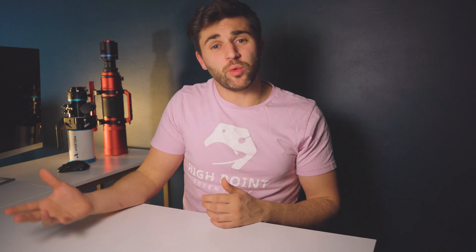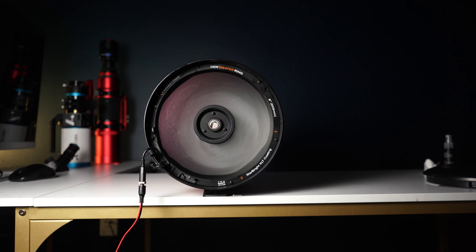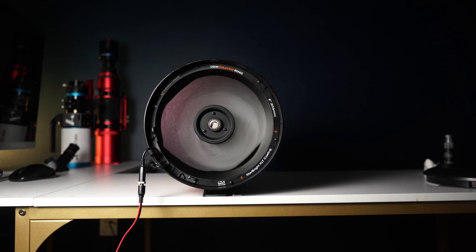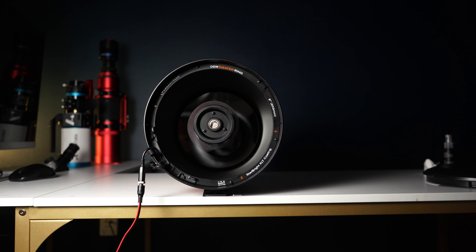There are two ways to power your Celestron dew heater ring. The easy way is to attach your AC adapter directly to the ring itself — it will operate at 100% with power either on or off, best for quick sessions with minimal equipment, especially great for visual observing. Adding the thermistor cable significantly improves efficiency, so if you're in the field using a battery and need to save power, we highly recommend using the thermistor cable and the full setup.